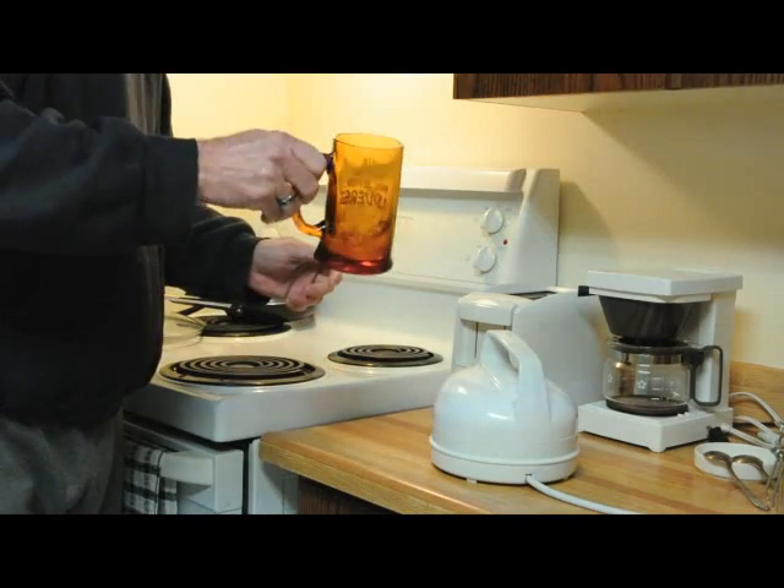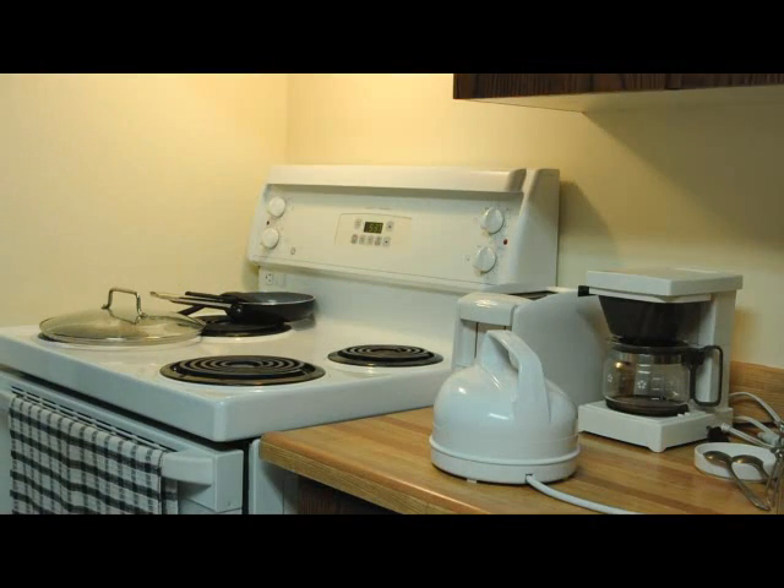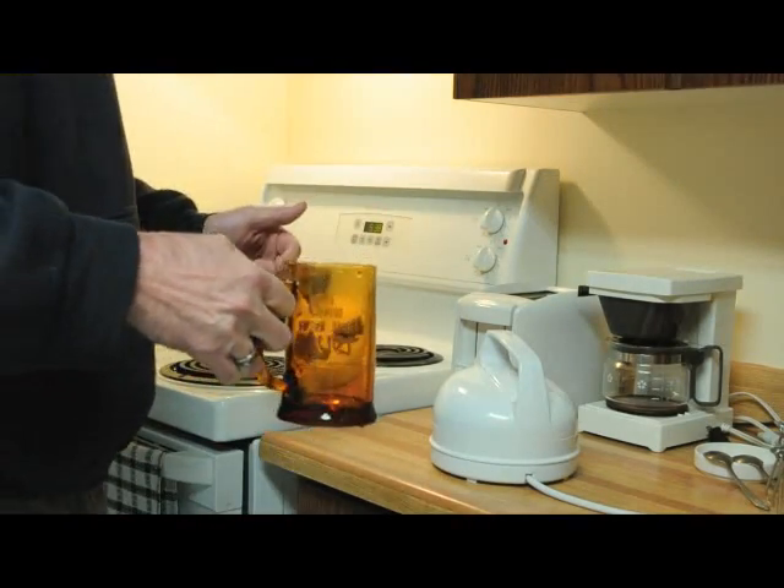Swish some hot water around the cup for a while, just to warm it up, so the tea doesn't cool off too fast. Pour it out and then add a tea bag.